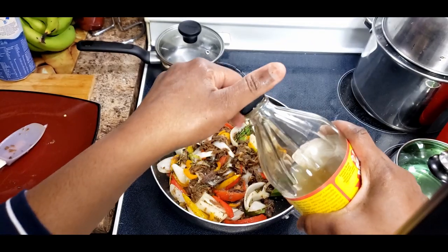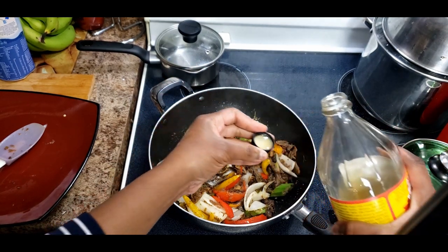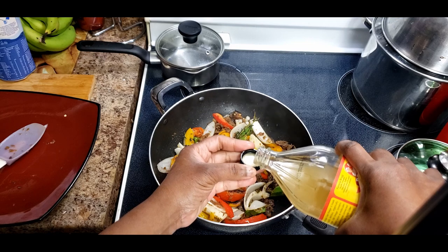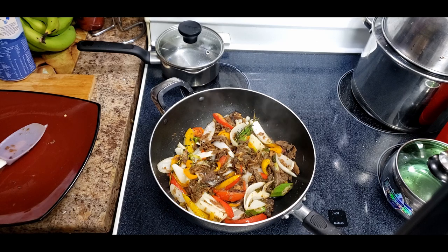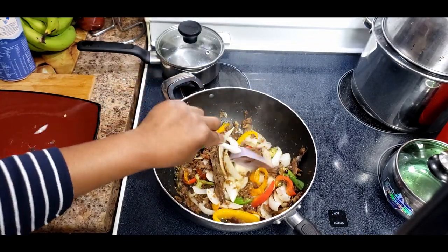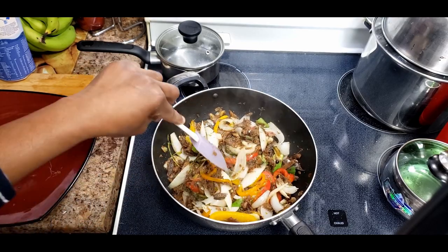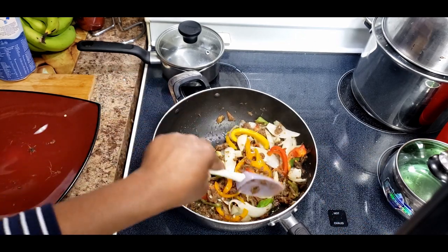You don't have to add okra - it's optional. Stir fry for about three minutes. If you want to put white vinegar you could, but I'm going to put two capfuls of apple cider vinegar. It's very spicy and it tastes really really good. When you're cooking red herring, you cook it with lots of onion - small, medium, or big onion depending on how much you're cooking.